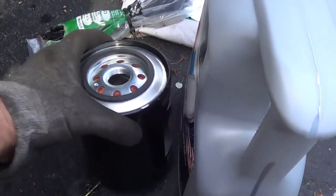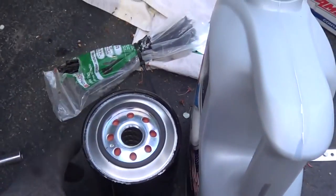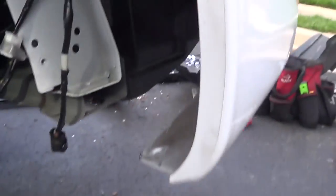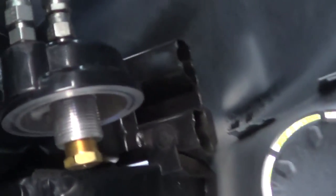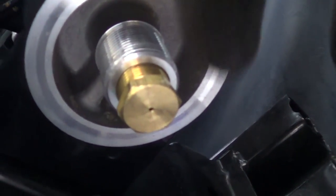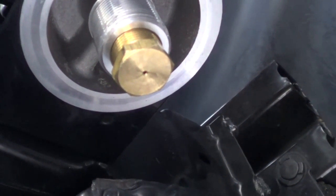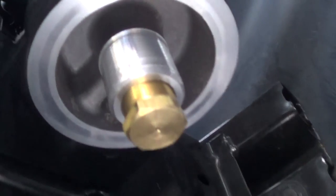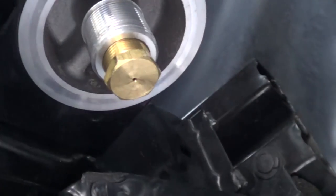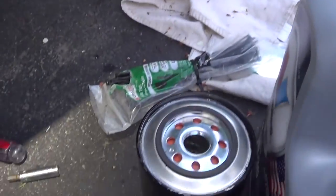Zero oil pressure is bad even if it's just 20 seconds — especially at startup, you don't want it. The bypass is designed with a small orifice for the outlet, and that restricts the flow. The inlet comes in on the outside, fills up the oil filter, and exits through the outlet. That's why they call it a bypass — it just runs a trickle of oil through it.